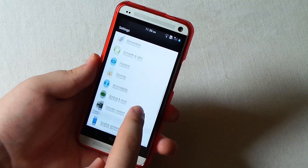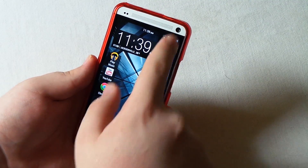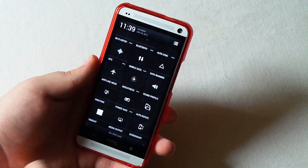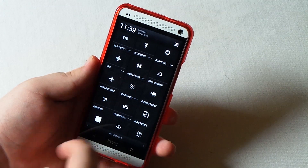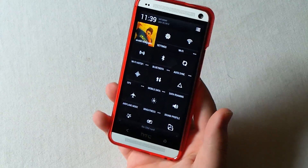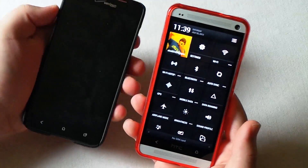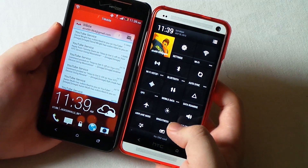Everything else is pretty much stock HTC Sense 5. I'm not really noticing anything different besides the toggles. We do have timeout, media output, and screenshot which comes stock. I got my Droid DNA because I just want to show you guys the widget on lock screen for comparison.